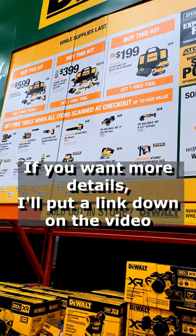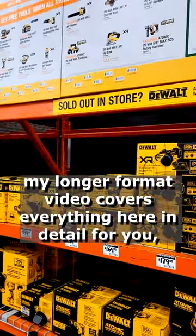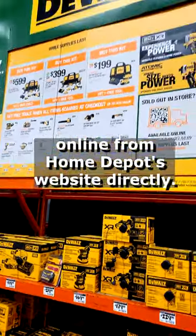If you want more details, I'll put a link down in the video description for my longer format video that covers everything here in detail, and we'll also put links down there for you to order it online from Home Depot's website directly.